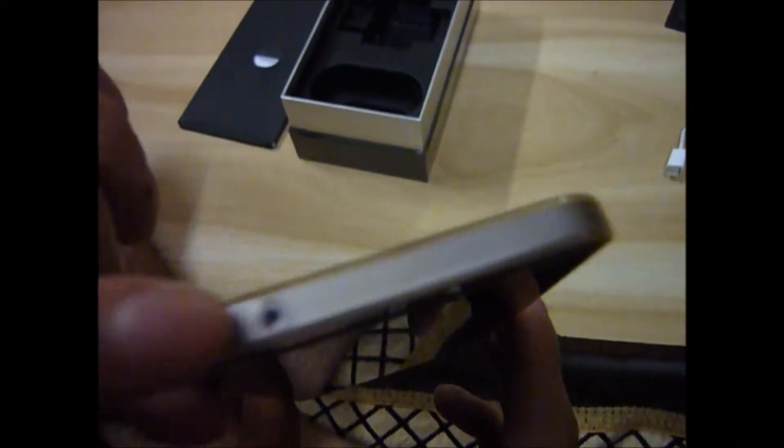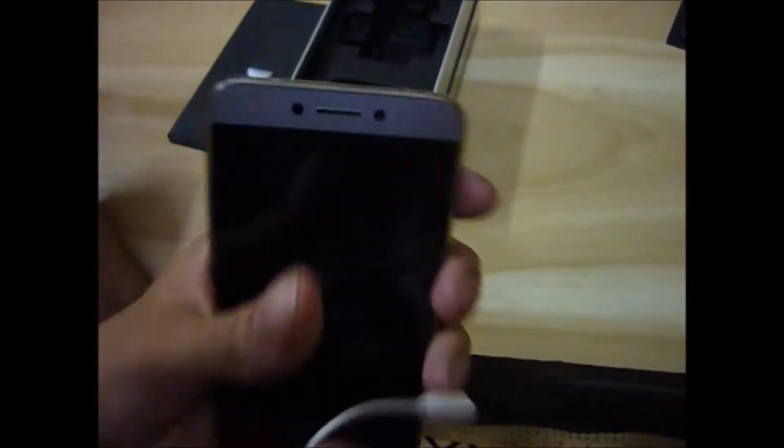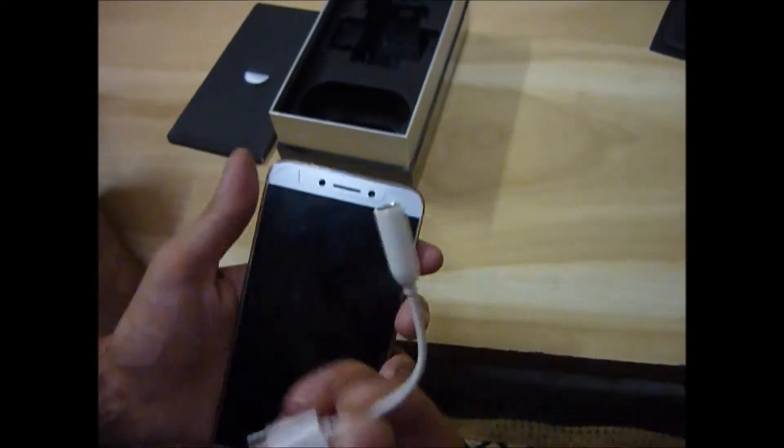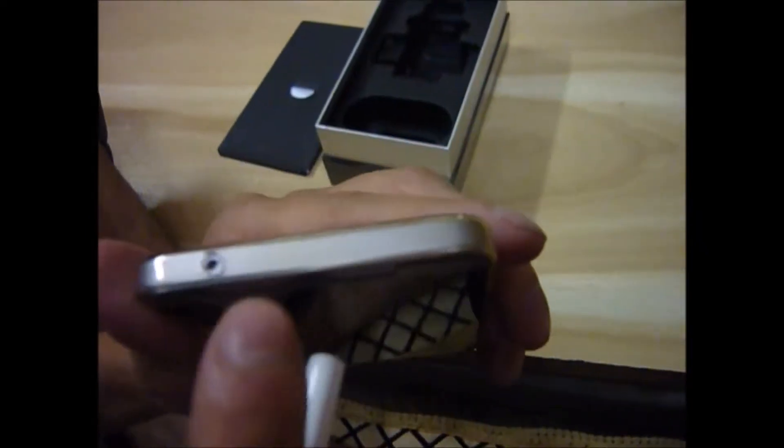A 3.5mm jack is not given, but it has a USB connector. You can attach your earphones via the USB connector. An air blaster is also given, as you can see.